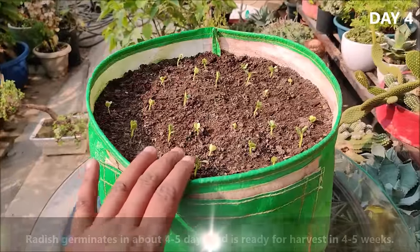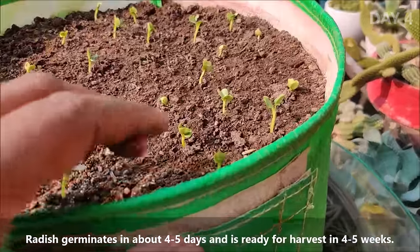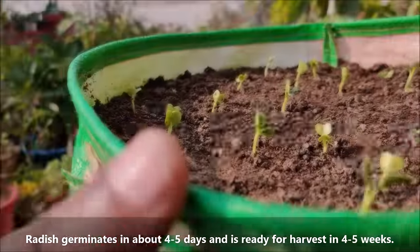Seeds will germinate in about 4 to 5 days and radishes will be ready for harvest in 4 to 5 weeks.